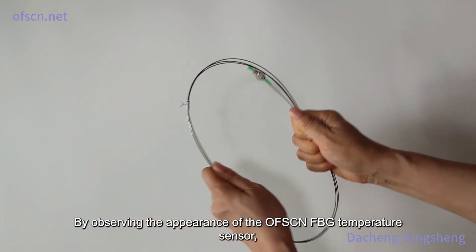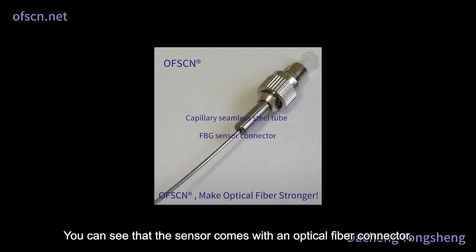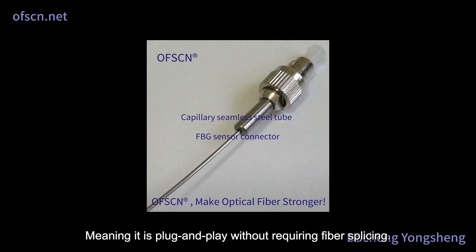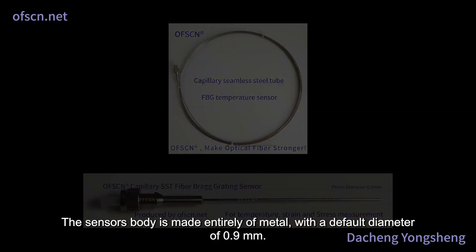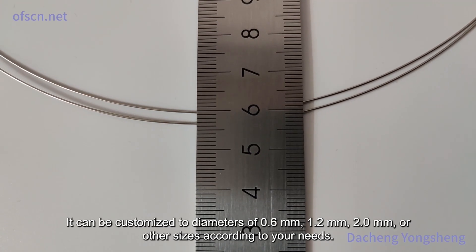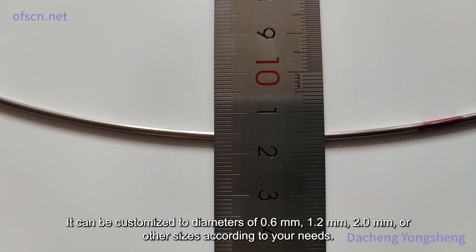By observing the appearance of the OFSCN FBG temperature sensor, you can see that the sensor comes with an optical fiber connector, meaning it is plug-and-play without requiring fiber splicing. The sensor's body is made entirely of metal, with a default diameter of 0.9 millimeters. It can be customized to diameters of 0.6 millimeters, 1.2 millimeters, 2.0 millimeters, or other sizes according to your needs.